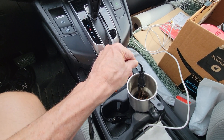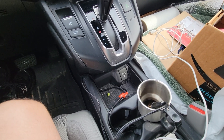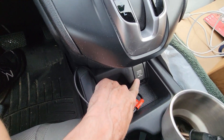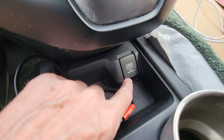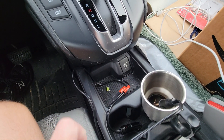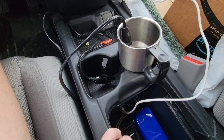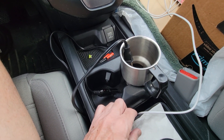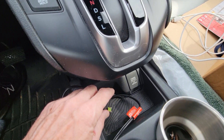This new heater gets so hot so quick, it's been great. But unfortunately, this 12-volt power outlet stopped working a couple weeks ago. I know it's a problem with the outlet and not the heater, because I've got another outlet down here and it works fine with that one.